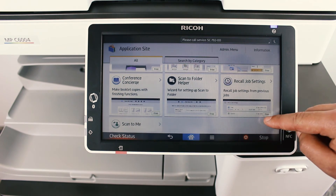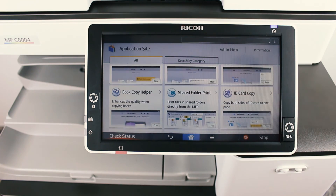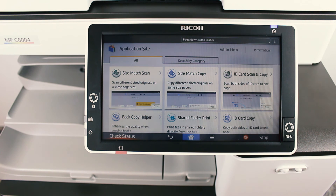I hope you liked this video on how to enable the Application Site app on Android enabled Ricoh MFPs. If you did, hit that like button as it helps a lot, share this video with anybody who you think can benefit from it, and of course subscribe to Octopus Technology. Andreas out.